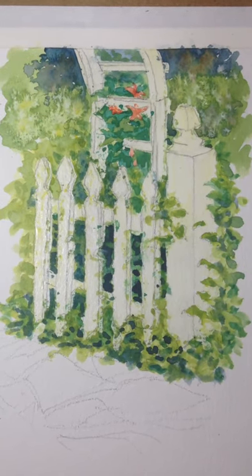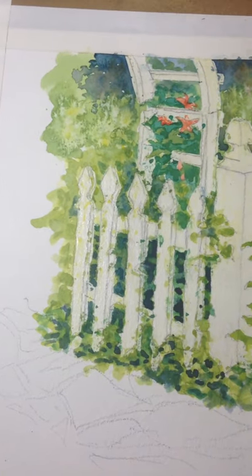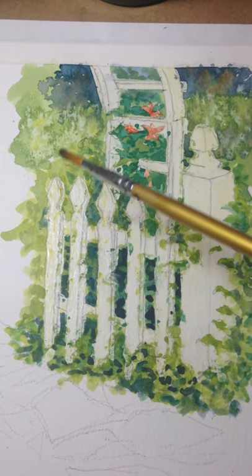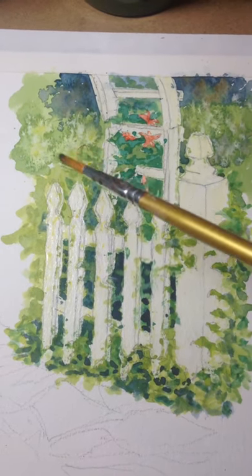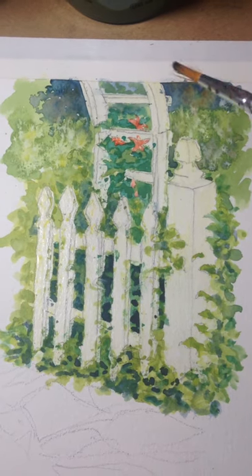I like the time-lapse a lot, but it's kind of difficult to see what I was doing. I was laying in drops of color. First I laid in the green here, and then I laid in just water, just drops of water. And then I put in drops of yellow, just little dots of yellow.